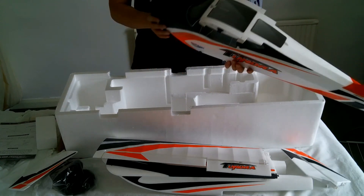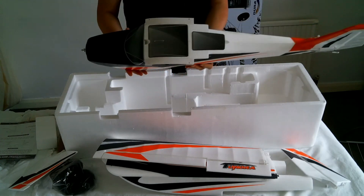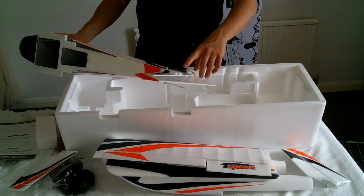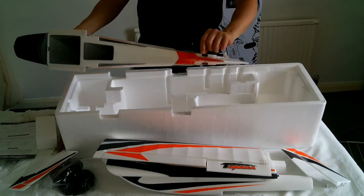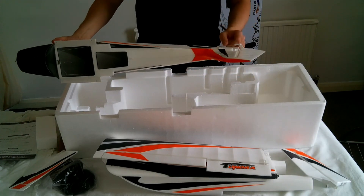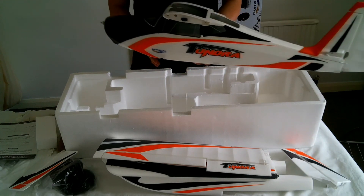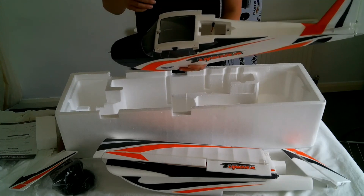It's a nice big fat fuselage, chunky and solid. The rudder is already attached to the fuselage, so no messing around there. The tail piece comes in two halves because you have to slide it through the fuselage — it hooks on, and then there's a mounting area for the ball joint for the rudder linkage which you hook up once your servo is centred.